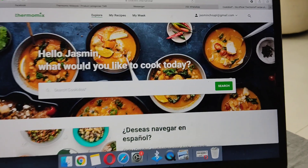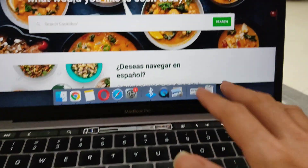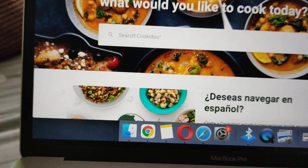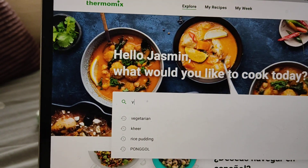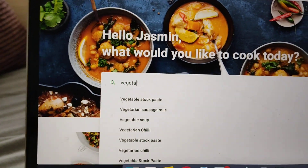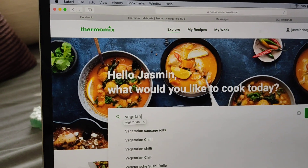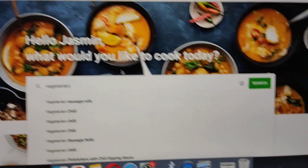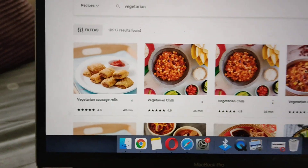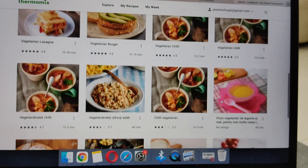Hello ladies, I'm going to show you how to use the Cookidoo. This is my laptop. You sign in and say you're interested in something like vegetarian — it's very hard to search. This thing will appear and there are a lot of recipes here that you can see right now.